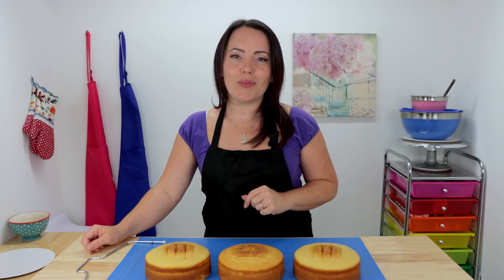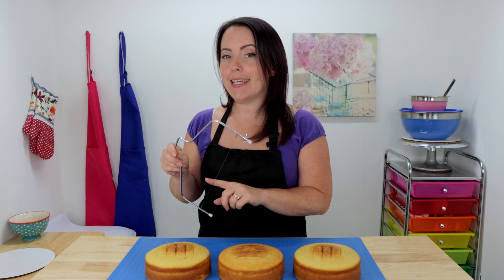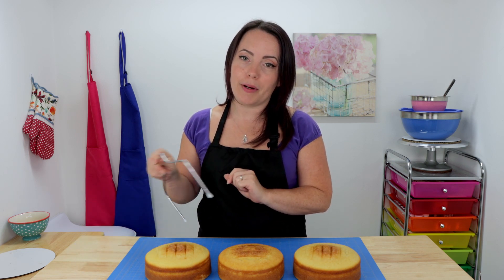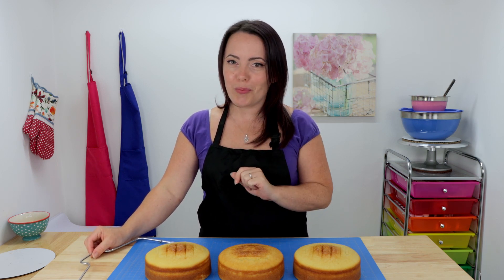For today's cake I baked up three six-inch vanilla cake layers and I'm just gonna begin by leveling these out using my trusty cake leveler, which I've already preset to my desired height. Now if you guys don't have a cake leveler at home, a long serrated knife and a good eye will do.